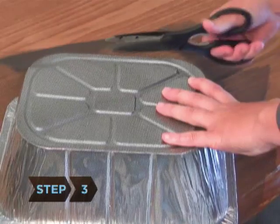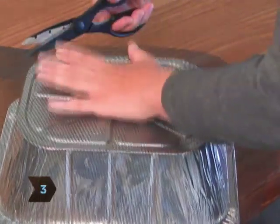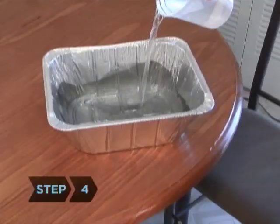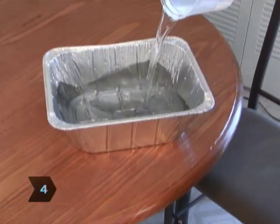Step 3. Cut the screen to fit the pan. Overlap the sides for easy removal later. Put the screen in the pan. Step 4. Add an inch of water to the pan.